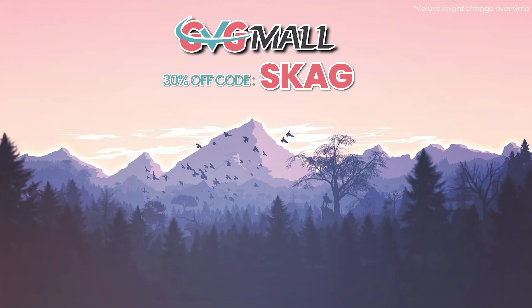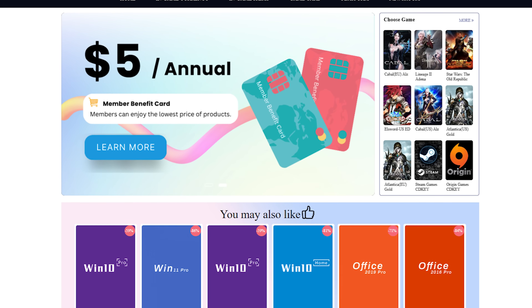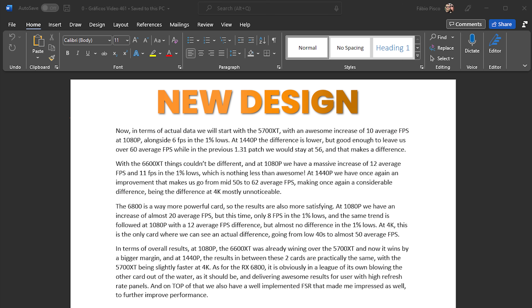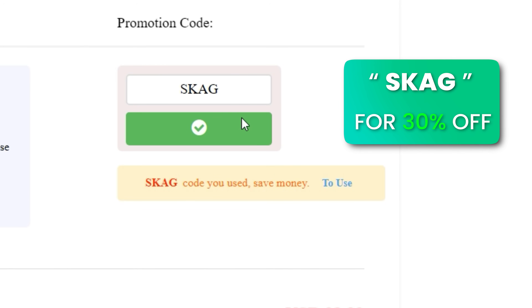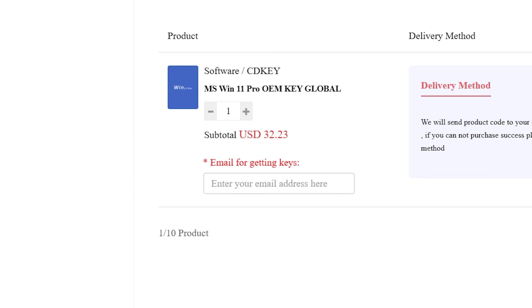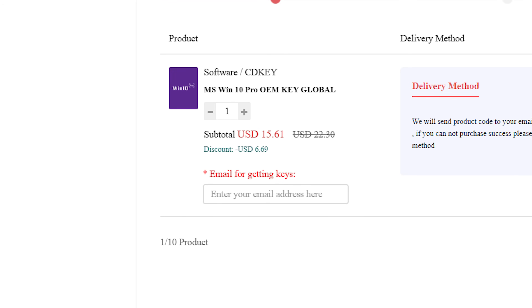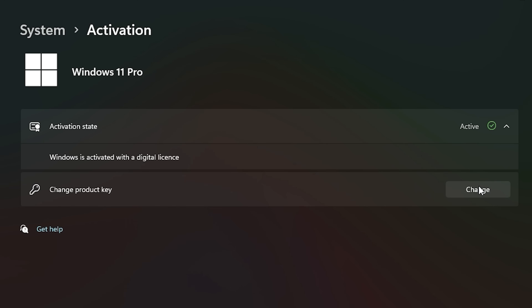Today's video sponsor is GVGMO, bringing you lots of software deals like Windows 10, Windows 11, Office 2019 or 2021 with a new Windows 11 design. For all of these you can use my SKG discount code for 30% off, getting a Windows 11 serial key for $22 and a Windows 10 one for only $15. Then use the key on your Windows settings and you'll have an activated system.